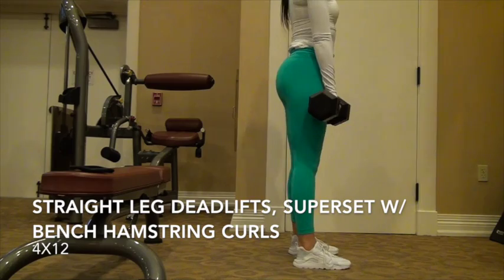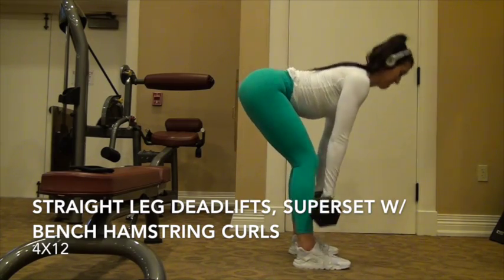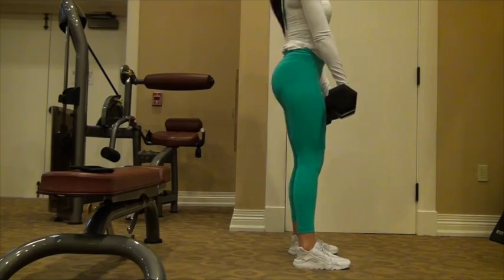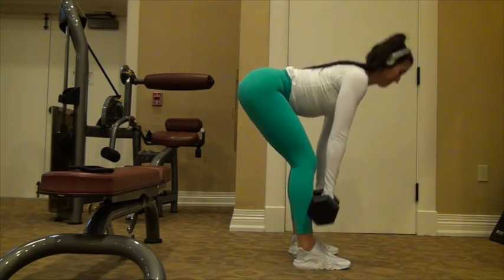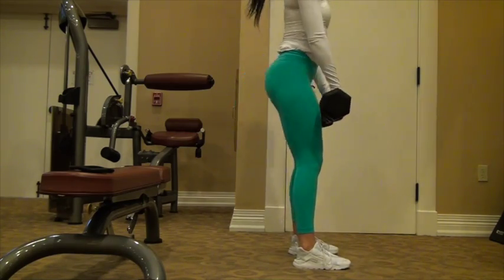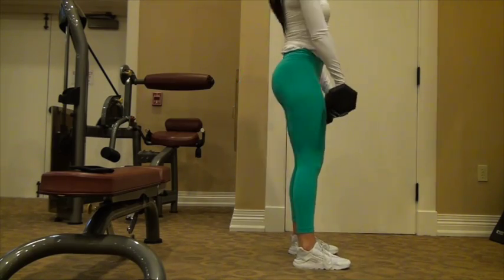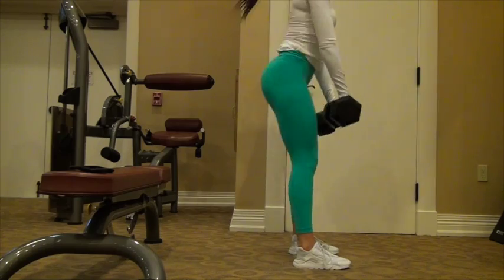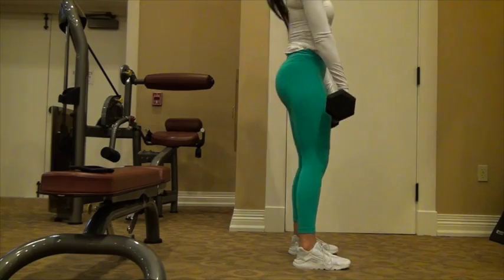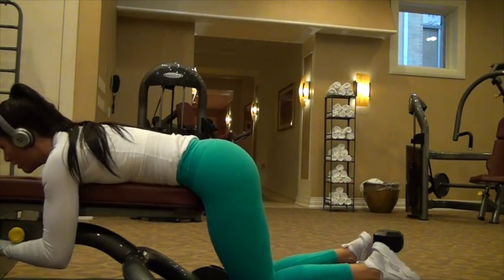Now we're moving on to some straight leg deadlifts. With these, you're going to be working those hamstrings. I was just holding dumbbells — you can do these with a standard bar or preset bar, but this is what I had at the hotel. When you do these, you really want to focus on pushing back with your butt first. You're not bending over like you're going to touch your toes. As you can see, I'm tapping my toes and leaning back on my heels to get that motion down. You're going to be doing four sets of 12 reps.